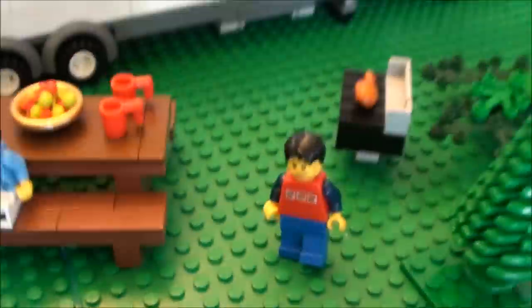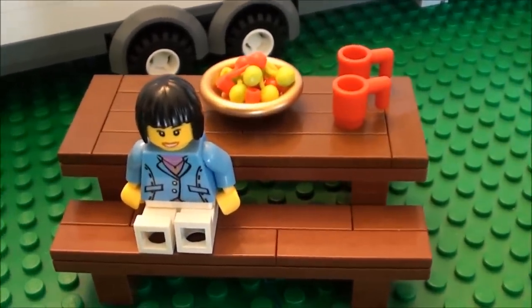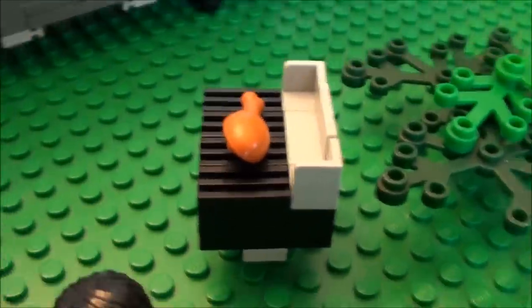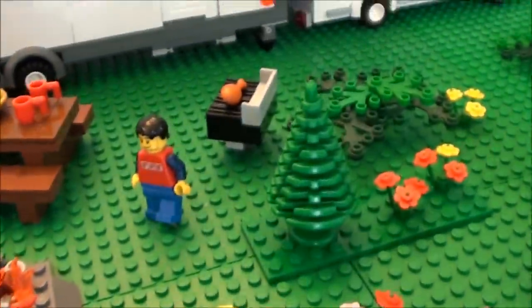I just put the picnic table together at the last minute. There's the wife. There's the husband. There's my little barbecue — nothing fancy. So yeah, there's the campsite.